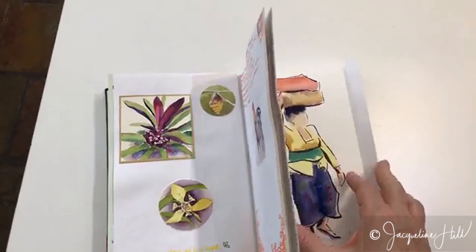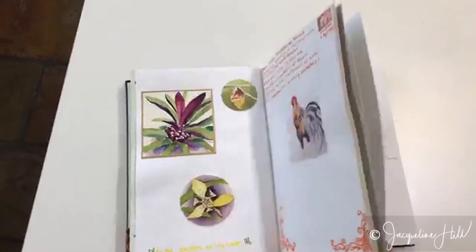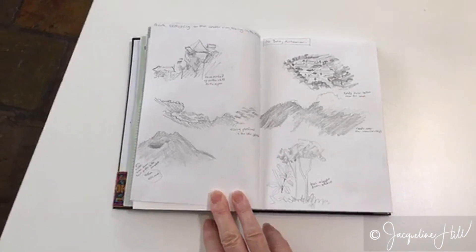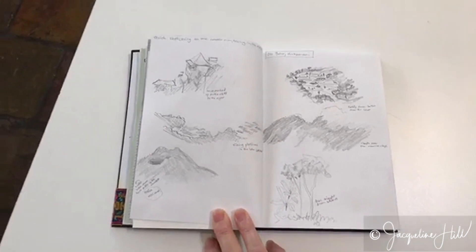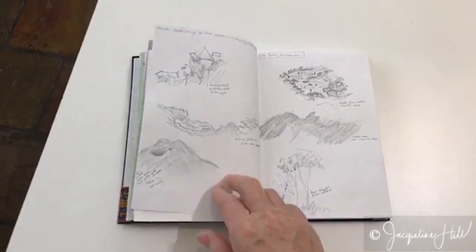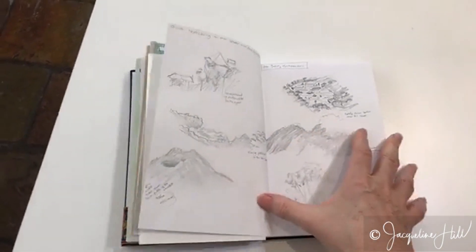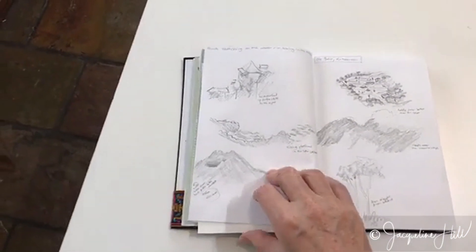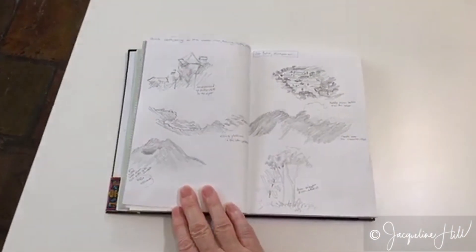If you don't want to go into fancy colour, you don't have to. We stood at the top looking over the volcano at Mount Batur and just sketched all sorts of little vignettes of the scene that we saw in front of us. That's a really lovely thing to do — you can fill a journal just with little sketches.